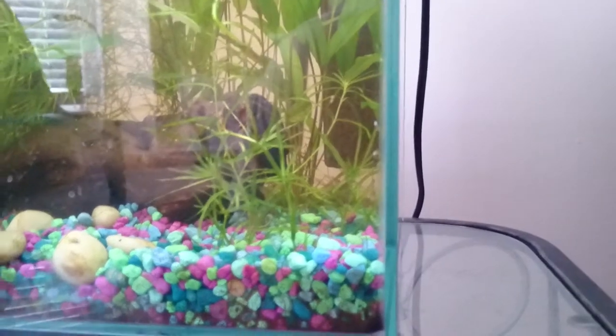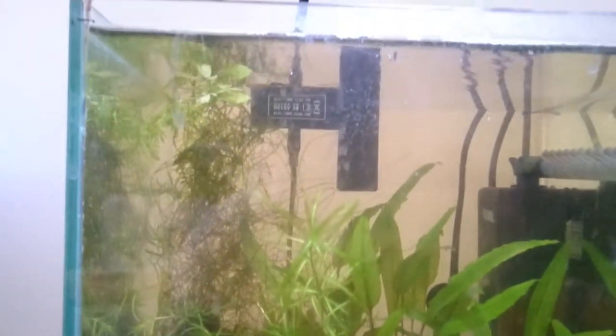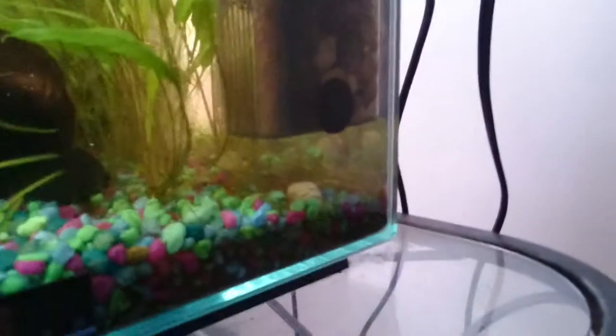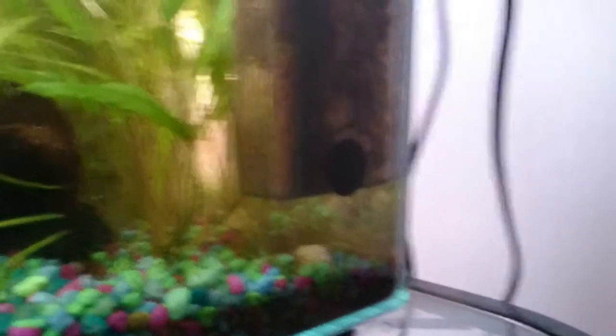I'm just turning it into a shrimp breeding tank for now. I just did a water change on all three of my tanks. I'm planning to upload the other tanks today too. There aren't very many shrimp out right now.